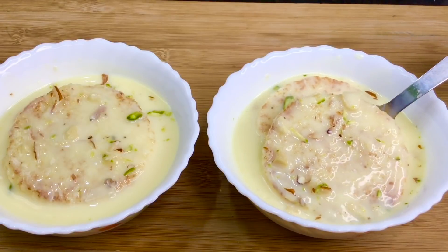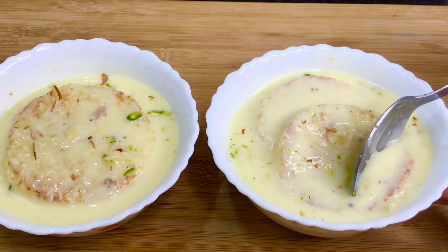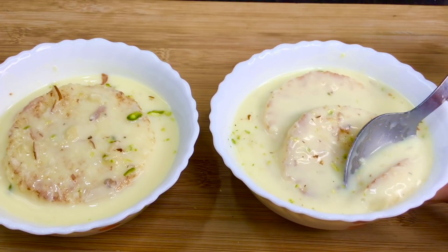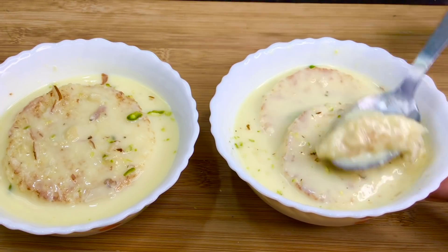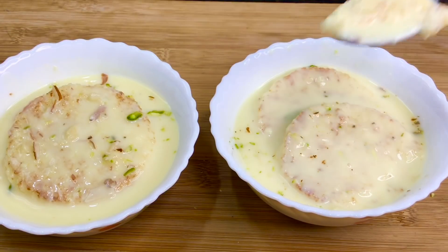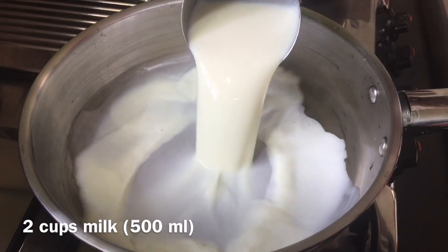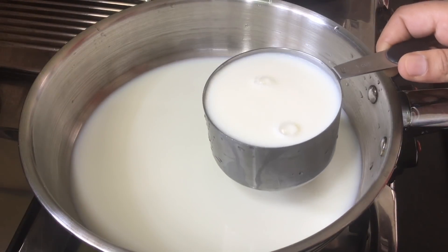It's very easy to make. I will cook this tasty dessert in a pan. Pick 2 cups of rice.